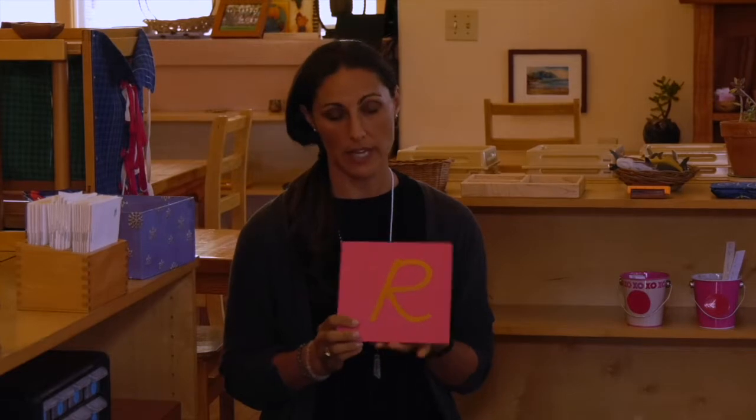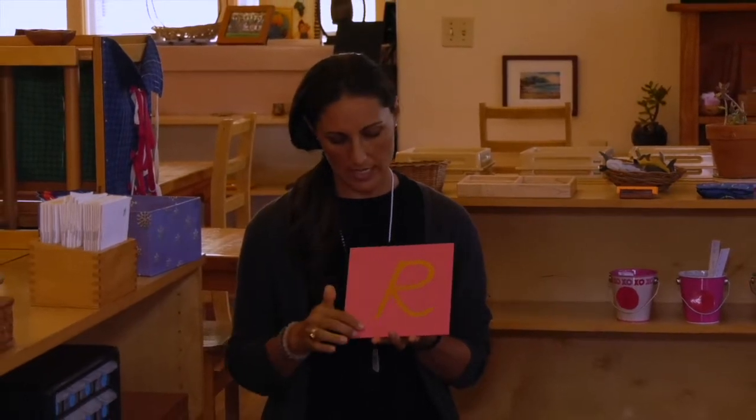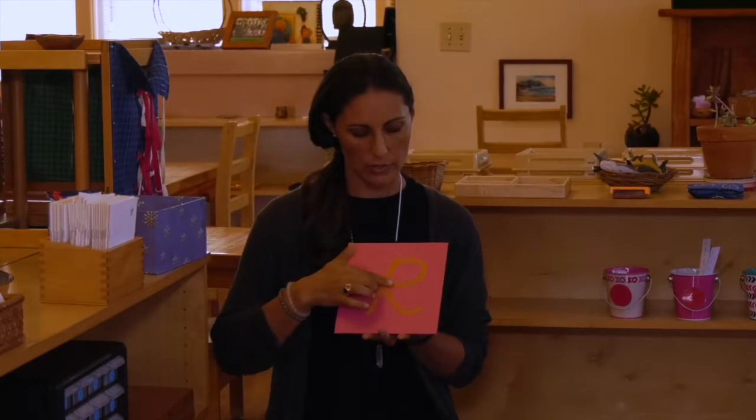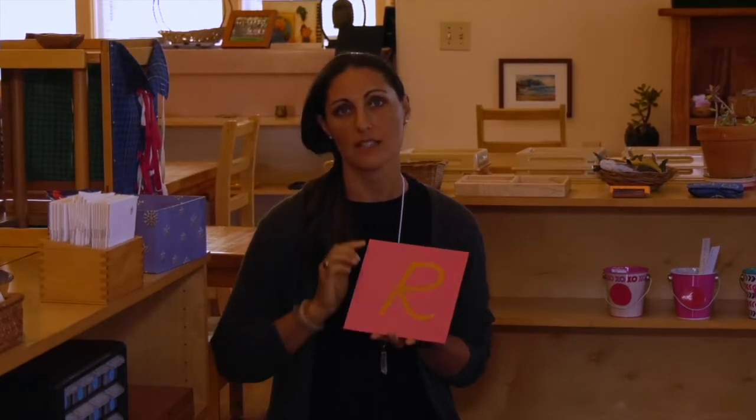One of Montessori's special materials is the sandpaper letter. Here the child has the idea that she can feel the difference between smooth and rough as she's creating muscle memory while tracing a letter.